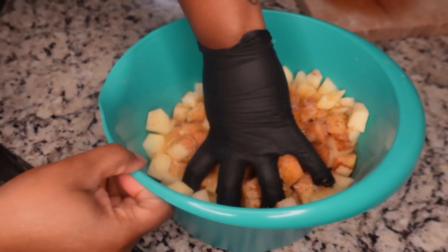While we get the chicken cooking, we're gonna go ahead and warm up some white queso. Just put it on the stove and let it warm up.